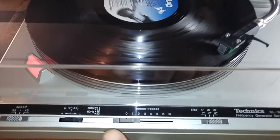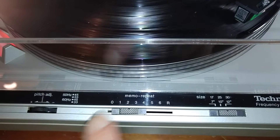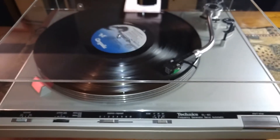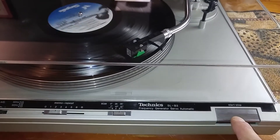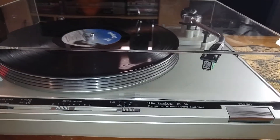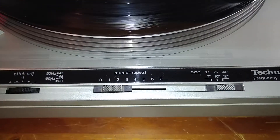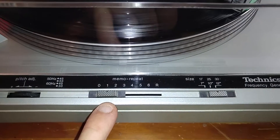I'll actually show you that real quick — we're just going to move that to the two. And instead of waiting for the end of the record, we're just going to cheat a little bit and hit stop. As you can see it comes back, and you can see that the memo repeat button moved over to the one.